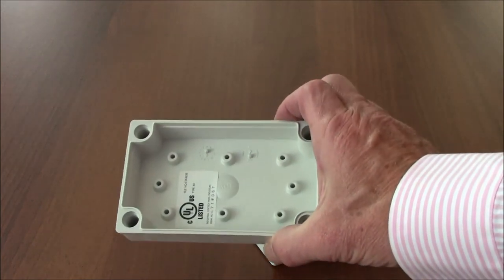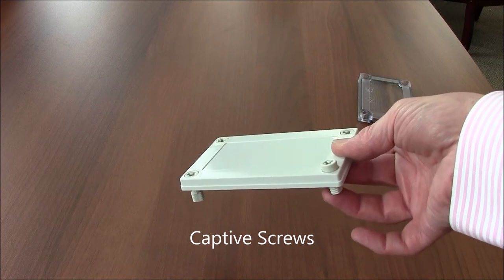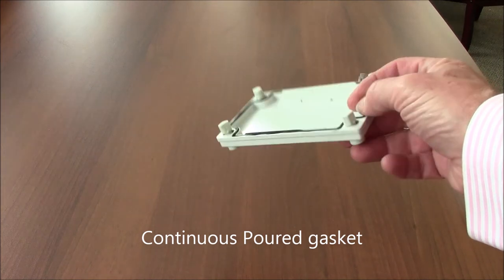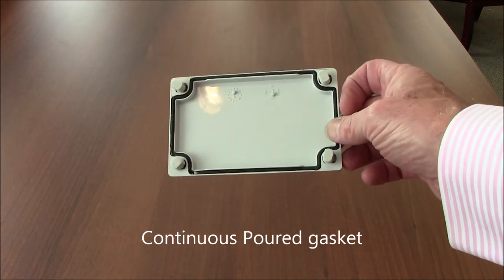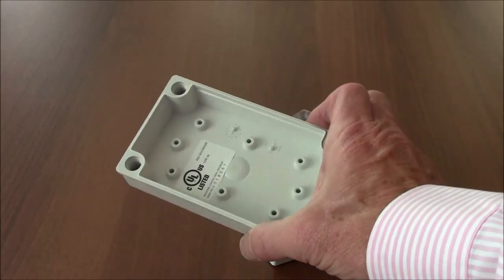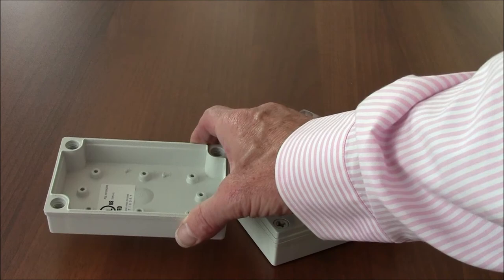It is designed with non-metallic captive screws that avoid the risk of stripping. It also has a continuous gasket that ensures a long-term consistent seal. Available in 8 sizes ranging from roughly 5 x 3 x 1.4 inches to 10 x 7 x 5 inches, with either an opaque or transparent lid.